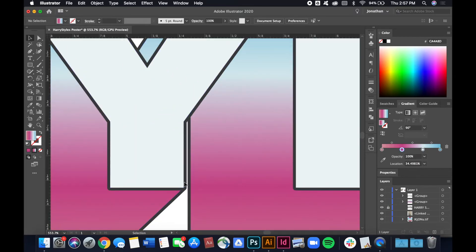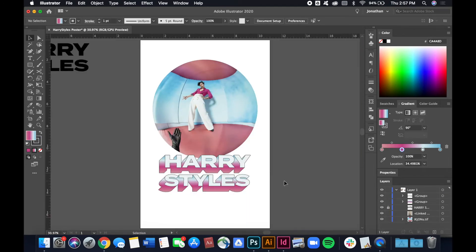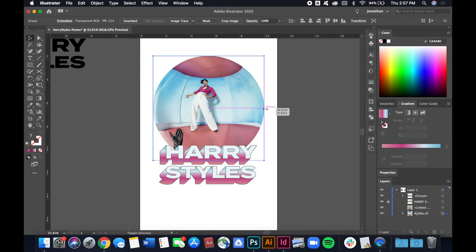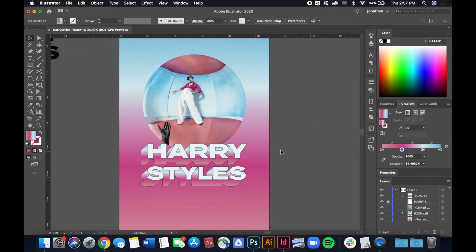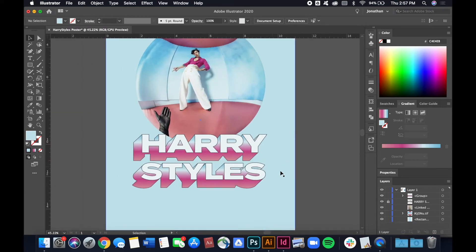There's a weird line visible, let me just take that off. I like how this is looking. Let's group these elements, bring the text down, and add a background color. I'll color pick from the image — this blue color could be really nice. Let's do that. That's looking really good.